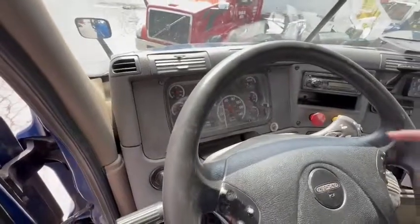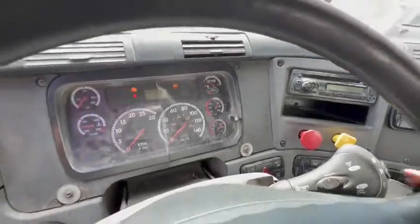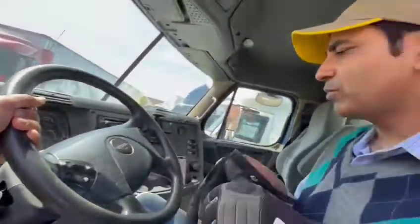My pressure is still at 100 PSI, so that's good. Now I'll go out and remove the trailer service line — that's the blue line.